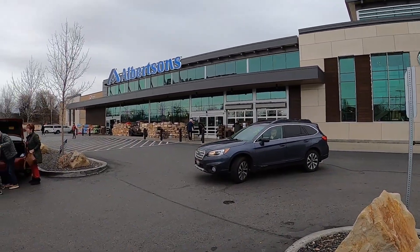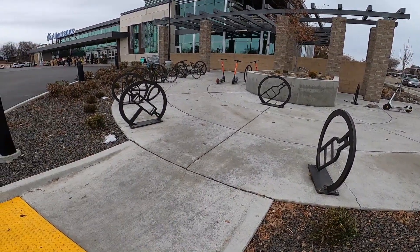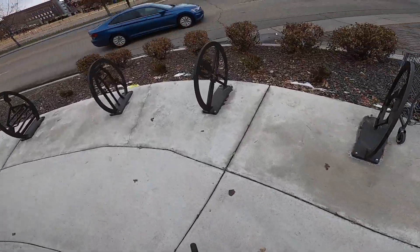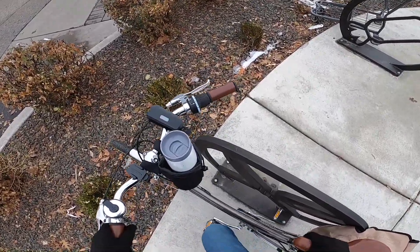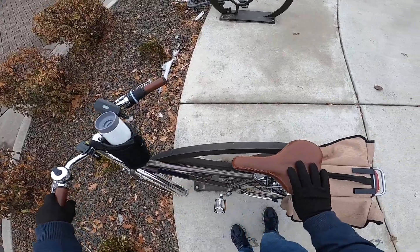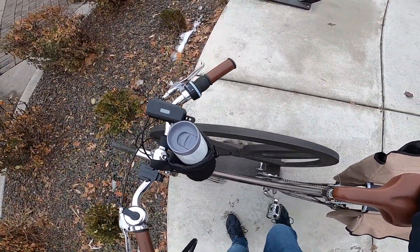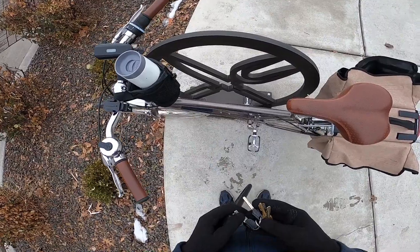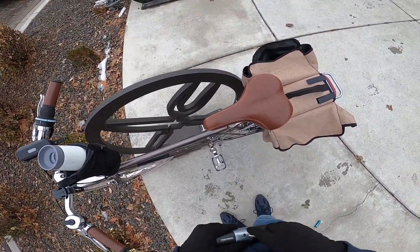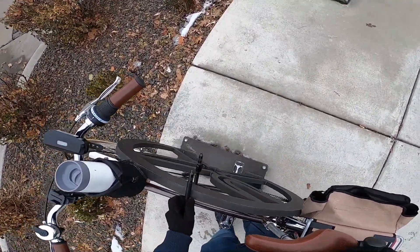Next we're at a grocery store called Albertsons. This one has a really cool, creative and artistic bike rack setup. These are very hit and miss — the creative shapes are fun, but they don't always make great bike racks. You can see I had to move my pedals out of the way to fit it through the artwork. These ones actually aren't too bad even though they have creative shapes and icons going through them — they're really not too different from a staple style rack in terms of how they're actually constructed. So the u-lock just goes straight in.